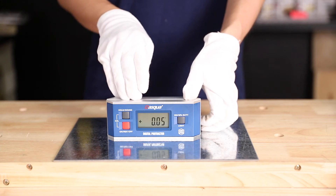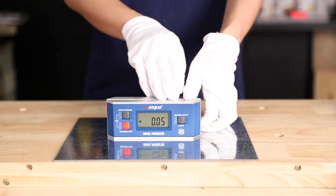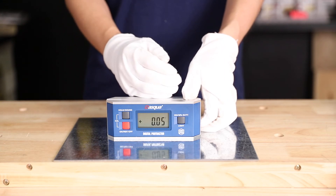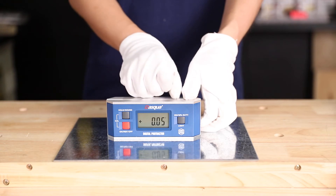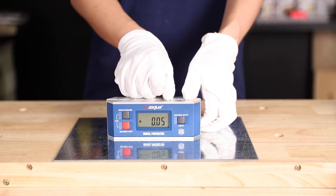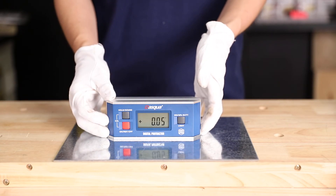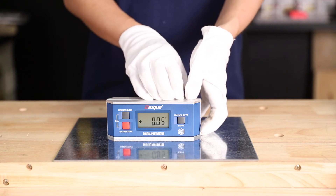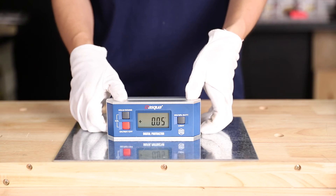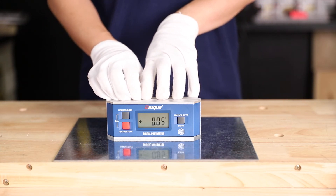The last thing to cover is calibration. Every device is calibrated before it reaches you. So if you haven't dropped or damaged it, just keep the original settings. But if you do drop or break it, you should recalibrate it. Today I'll introduce how to calibrate it.